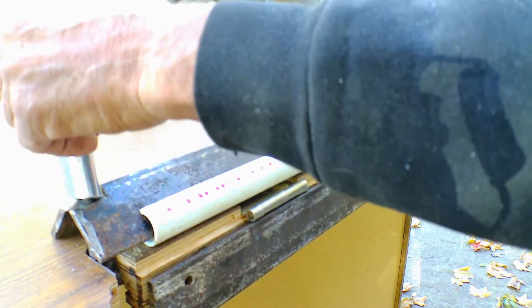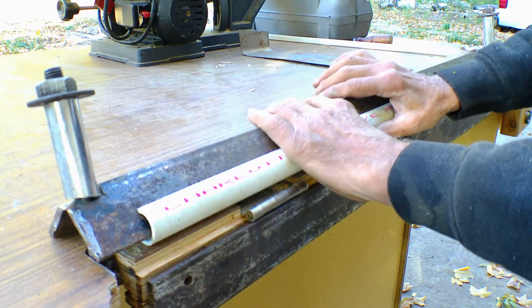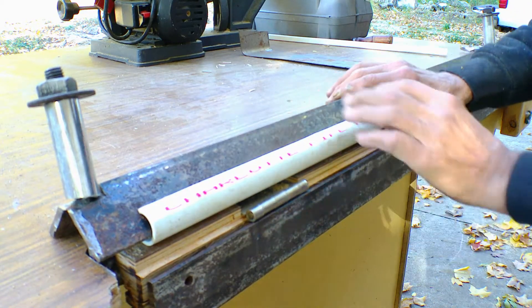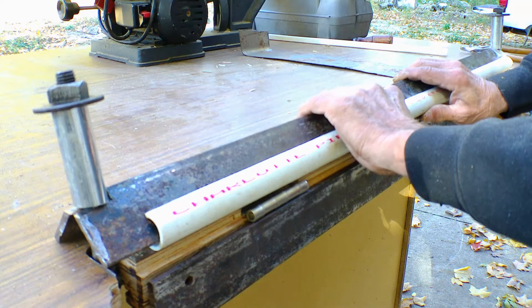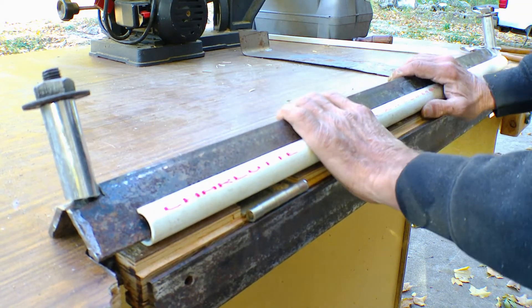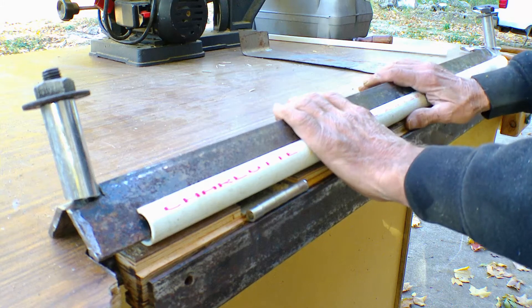I have these on hinges so I can adjust for metal thickness. If I have real thin metal I bring it forward and get a nice sharp 90-degree bend, or I move it back with thicker metal and achieve the same thing.